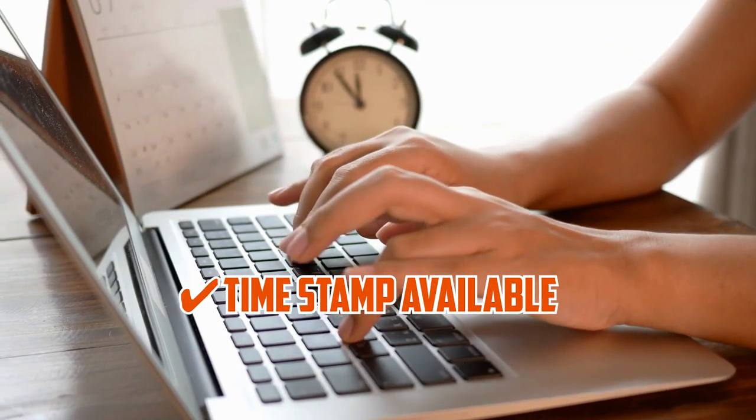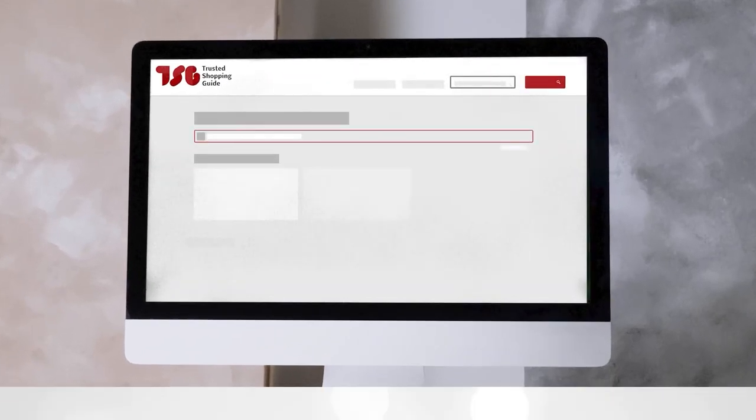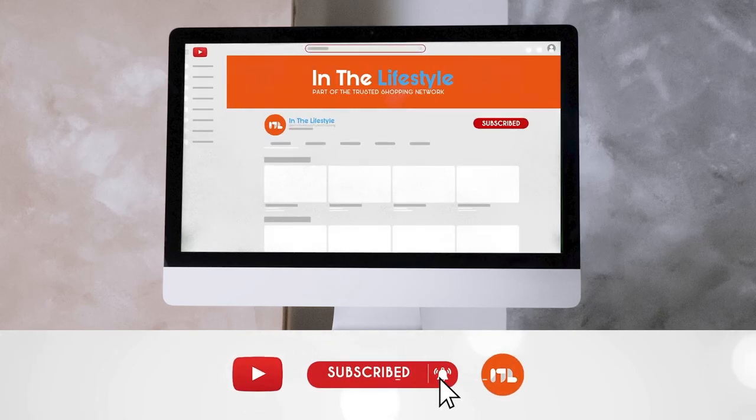To help you further, there are timestamps and direct links to all the products in the description below. Be sure to visit our website at TrustedShoppyGuy.com for more of our research in the lifestyle, or alternatively subscribe to this channel for regular updates.